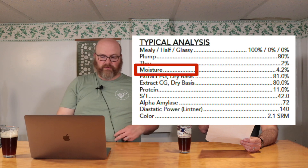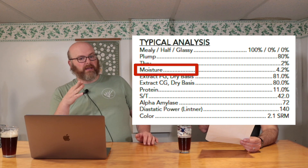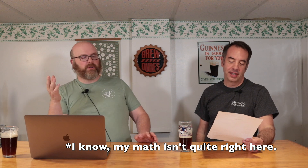The next important number is moisture, coming in at 4.2%. If moisture goes up by 10% — so from 4.2% to 4.6% — that doesn't seem like much, but a 10% shift in moisture means if you weigh 10 pounds of malt, you've actually only got nine pounds of what it was before it picked up that moisture. You can see how quickly that becomes an issue at the big guys.